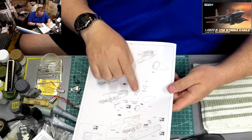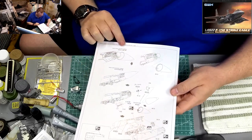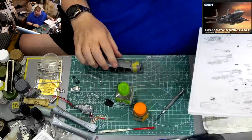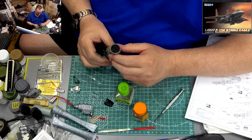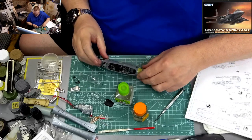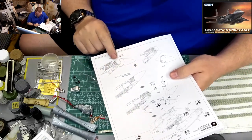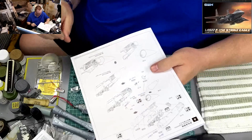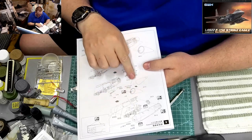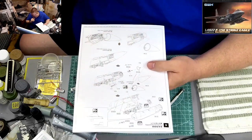Now we've got two options for the nose cone: open or closed. If I do it closed, there's nothing more to do with the radar — you're never going to see it because the nose is glued on. But if I decide to have the nose open and actually display the radar, that's a whole other story. I'd have to assemble the two extra pieces for what they call the radome. The color they're calling for is actually a kind of bluish green.